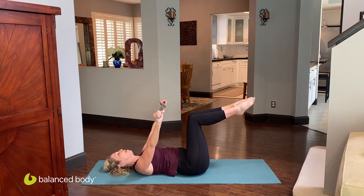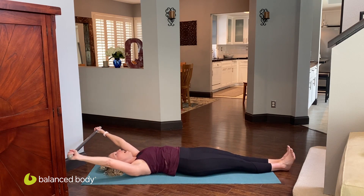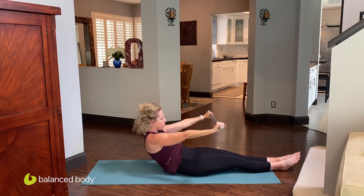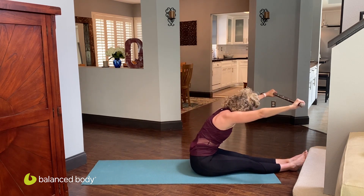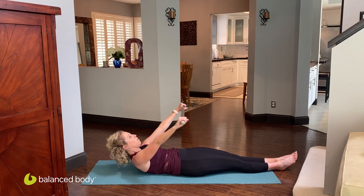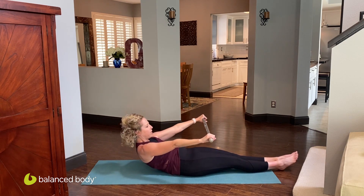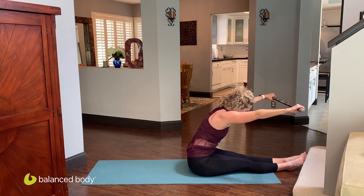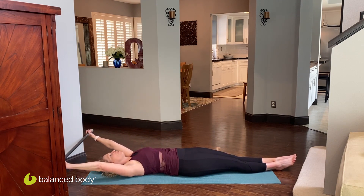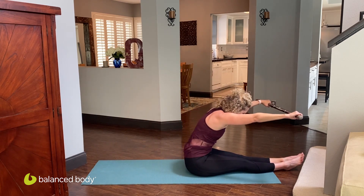Feet come down onto the mat. Stretch the legs out, nice and long, and stretch the bar back behind you. Let's take a nice roll-up to get to the seated position — lift the bar up, try to keep the weight or ball bearings quiet as you lift all the way up to a seated position. Reaching forward with the bar and then exhaling as you roll yourself all the way down bone by bone. Again, try not to let the weight shift — keep it relatively quiet. Exhaling as you come up, feeling that spine mobility and the core activate in both directions. Remember, this is all about quality of movement, not quantity.